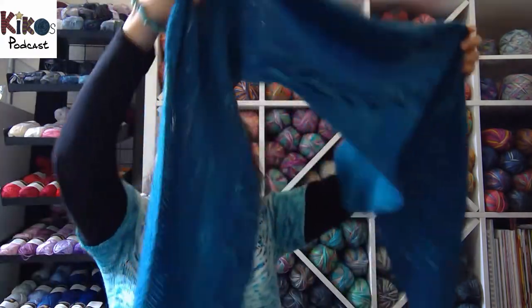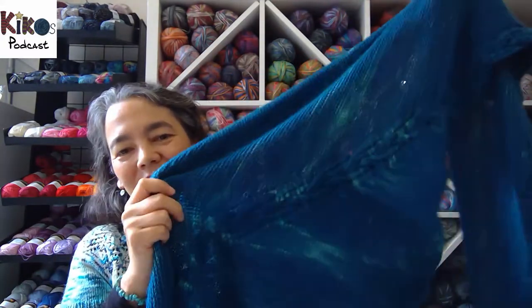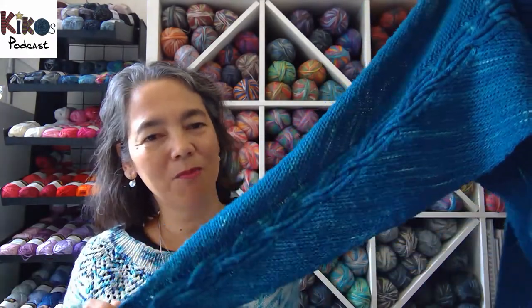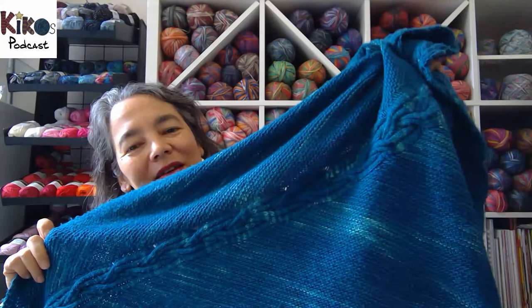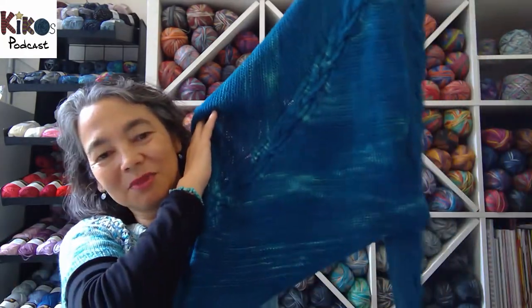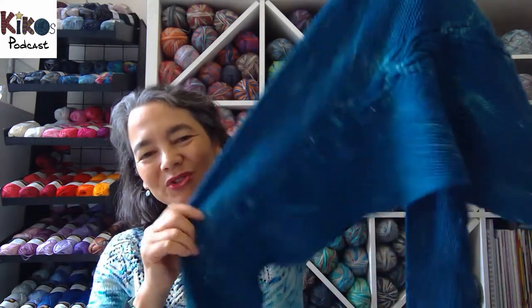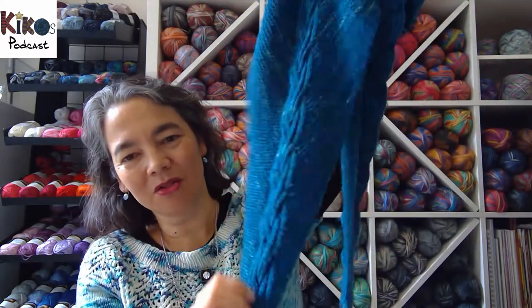Today I'm wearing the Bridesmaid shawl by Martina Beam. It's one of those asymmetrical triangular shawls that she's famous for. As far as I know, she was the first designer to come up with this shape. By now many designers have used it and it's very well known, but when she started designing that construction, it was really new and interesting and something special. She's done several designs with this shape and I think this was the first time that I knit this shape.